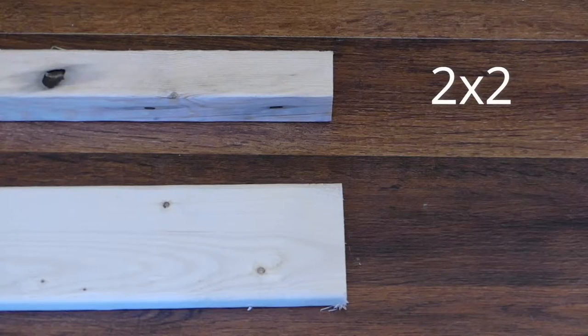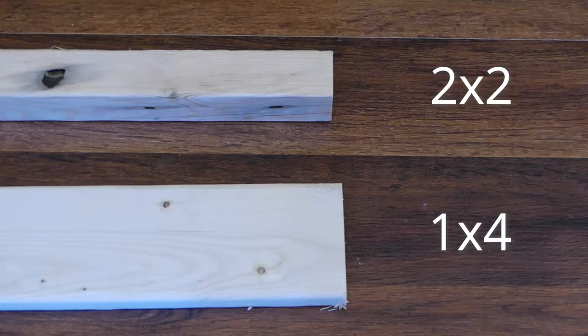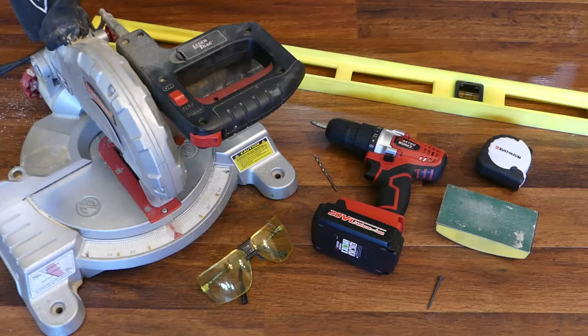You'll need eight two-by-twos and two one-by-fours, a miter saw, safety glasses, measuring tape, two-inch screws, a sanding block or sandpaper, a drill with pilot holes and screwdriver bits, and a level.